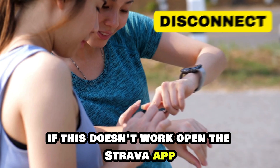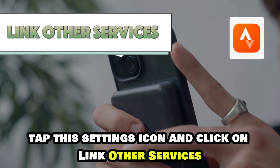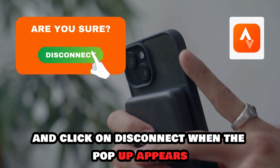If this doesn't work, open the Strava app, tap the Settings icon, and click on Link Other Services. Unmark the button next to your Apple Watch's name, and click on Disconnect when the pop-up appears.